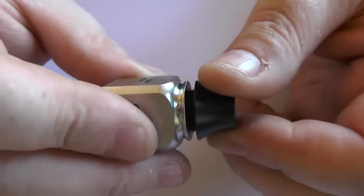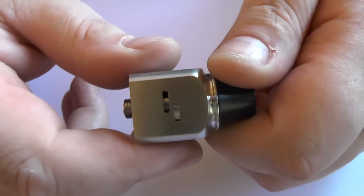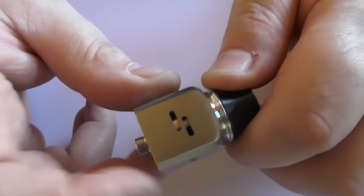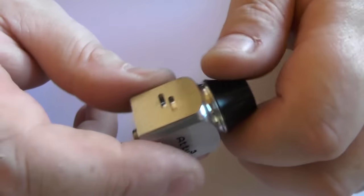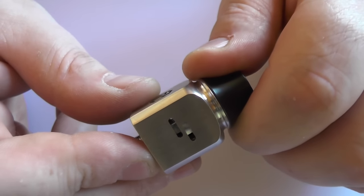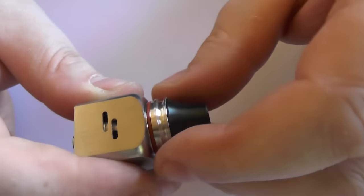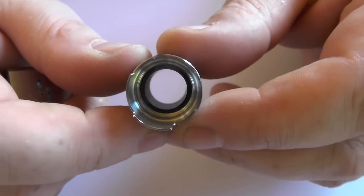With the chuff cap on, spinning it lets you see the air holes opening and closing. You can have the bottom air hole open on both sides, both open, or fully shut - it's fully adjustable. Pulling the chuff cap out reveals the airflow adjuster with its O-ring so you can see exactly how it works as you spin it.